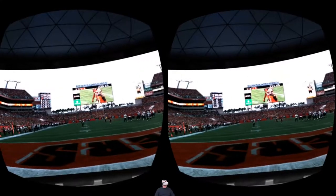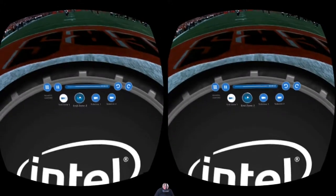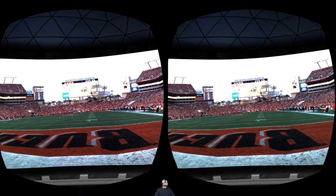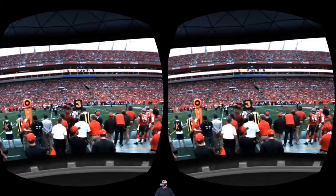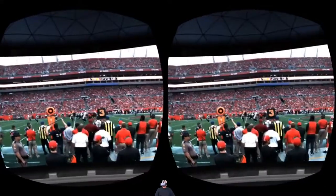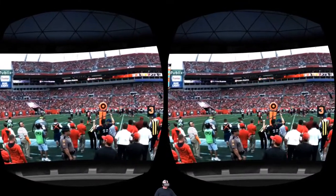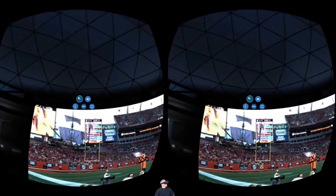You can actually change camera angles. Let's say we want to go to the other end zone — we just jump over and we're in the other end zone. Want to go to the sideline? Sure — and there we are, right on the sideline, taking it all in.